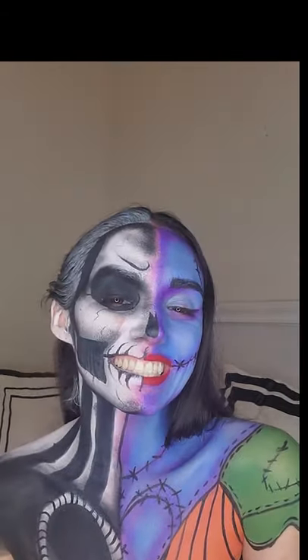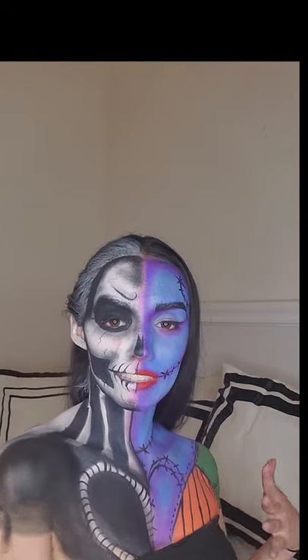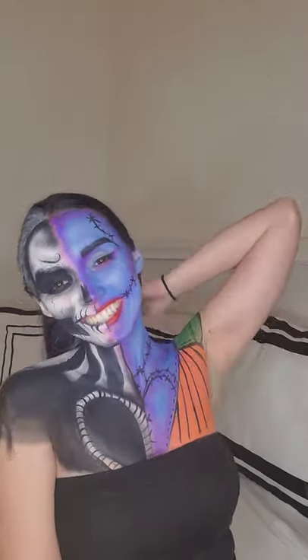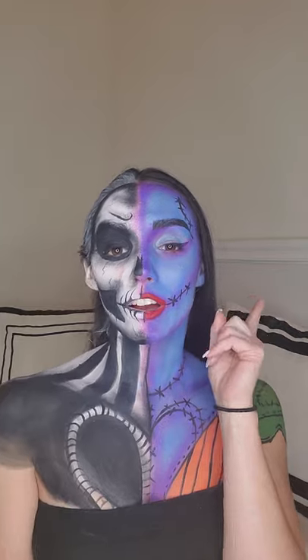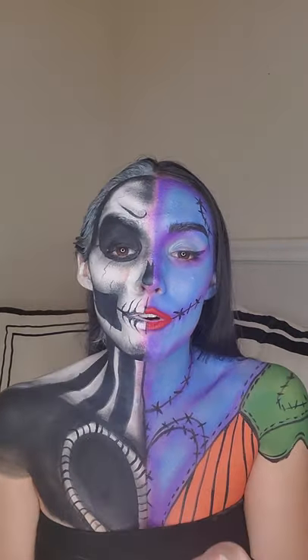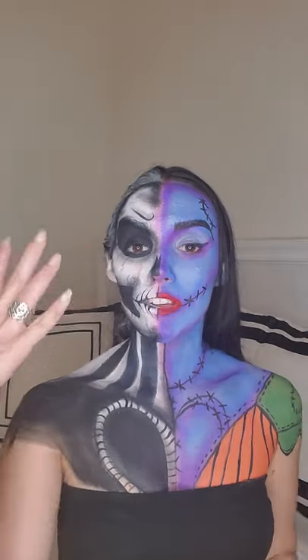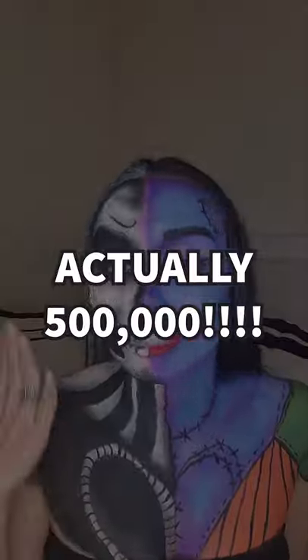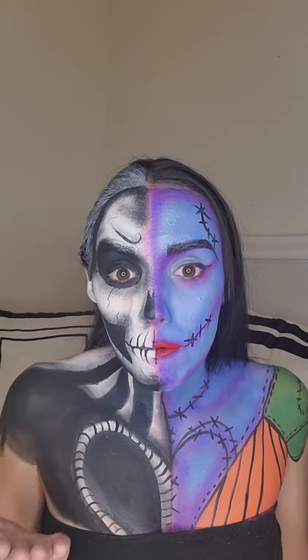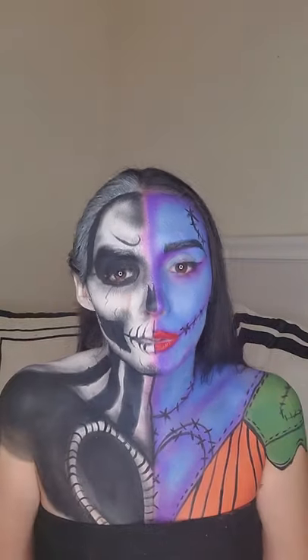Hi guys, welcome back to my channel! If you want to see how you can get this look, today's theme is Jack and Sally. Every Thursday I'm working on Halloween or horror themed videos for you guys, like this, or like my famous Saw video — I'm blown away I got a hundred thousand views. Thank you guys so much!